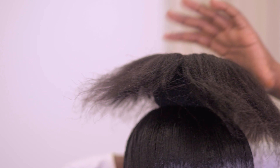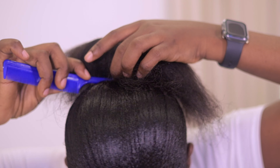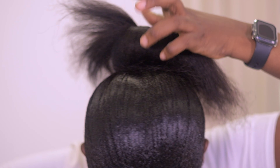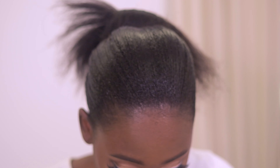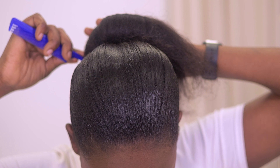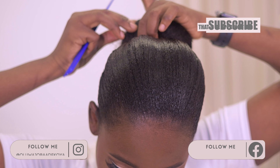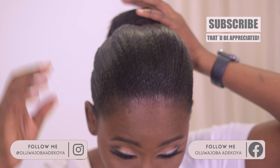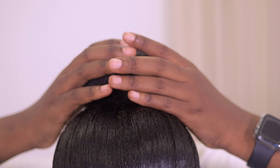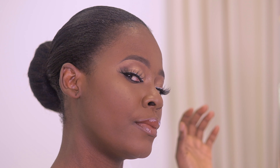With the tip of my tail comb I'm going to softly take my hair under the bone. This makes it easier to tuck your natural hair underneath the bone and get everything finely tucked in. Make sure everywhere is closed — the bone shouldn't be visible anywhere. Your hair should properly cover the bone.